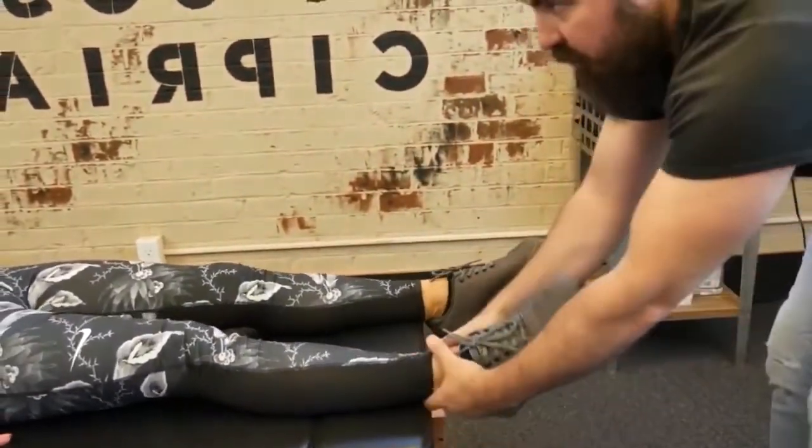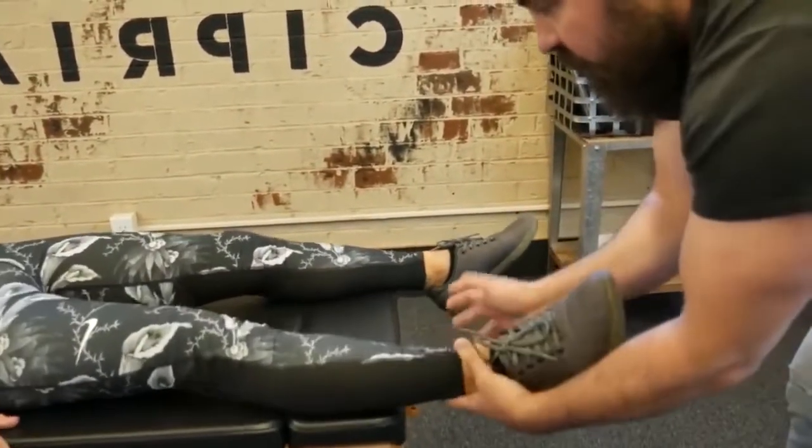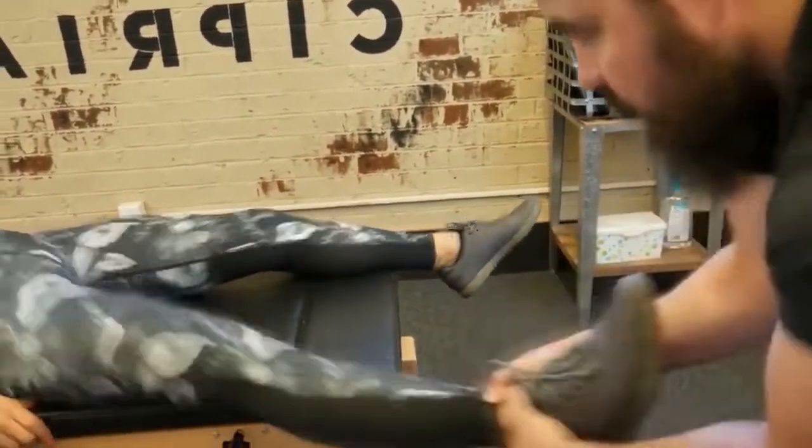Felt that ankle release quite a bit. One more time here. There we go.